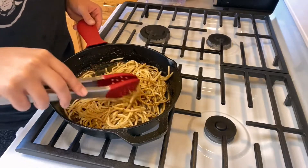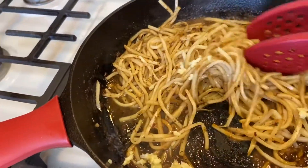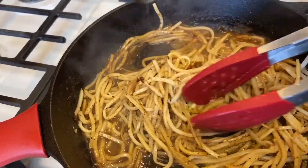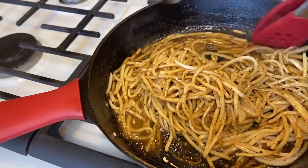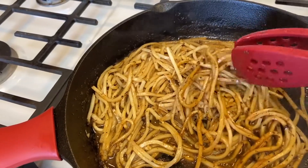Looks pretty good — now we can plate. I went ahead and added four cloves of crushed garlic for some added flavor. That looks so good. I'll have the link down in my bio for where you can get this and a discount code. Can't wait to eat it!